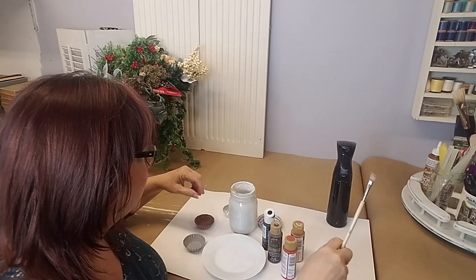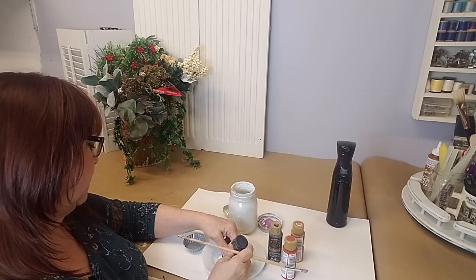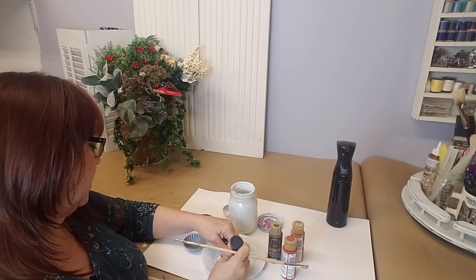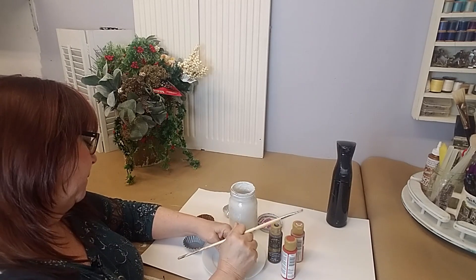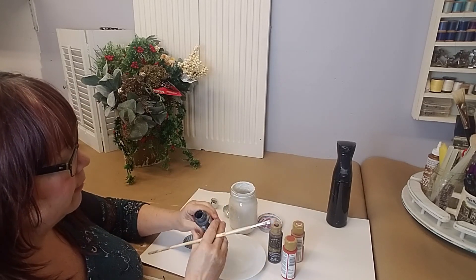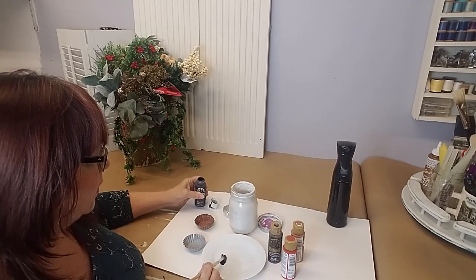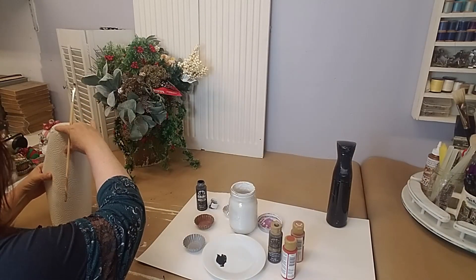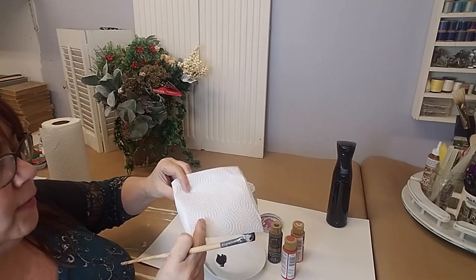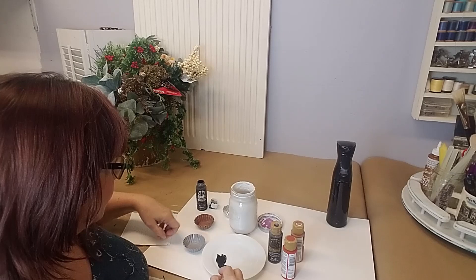I like to mix white and black because I like to come back with a little bit of white sometimes to highlight it just a little. Now if you're going to be doing all of these — say you're going to work on 20 of them — then you're going to mix up a little bit more. But for me to show you, I'm just putting a little tiny bit on the plate.